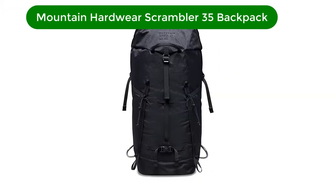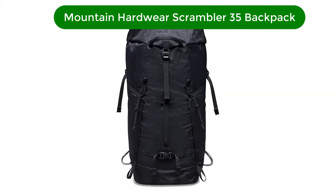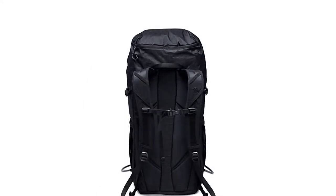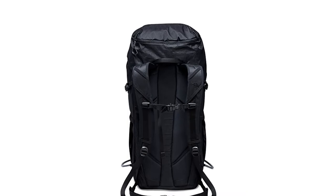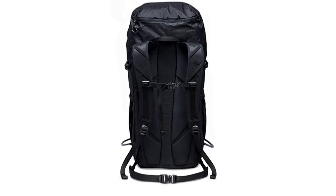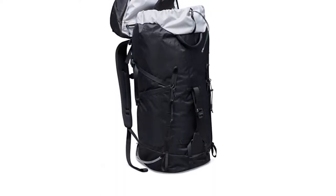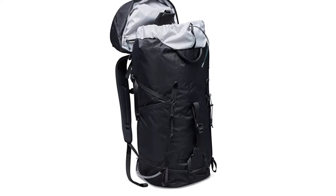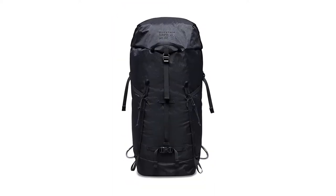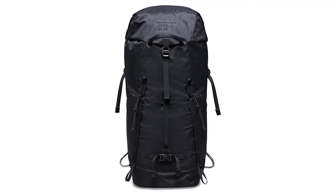Number 3. Our third best pick is the Mountain Hardware Scrambler 35 Backpack. When it comes to climbing packs, few companies have thought out the details as well as Mountain Hardware with the Scrambler 35. Designed for technical rock climbing, the Scrambler has everything you need to get your gear from the trunk of your car to the base of the climb for day-long multi-pitch missions. I loaded mine up with two 60-meter climbing ropes, a full trad rack, helmet, climbing shoes, lunch, and two 32-ounce Nalgene bottles and headed out.